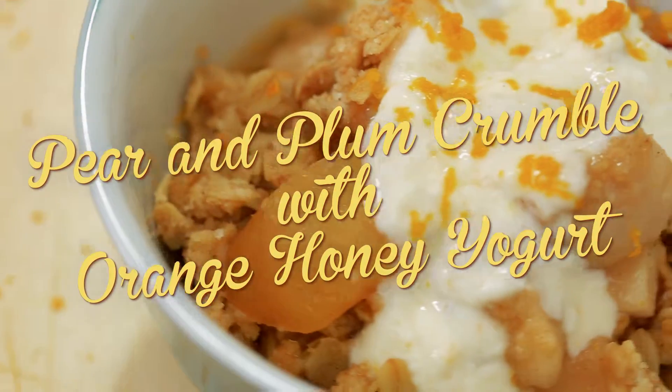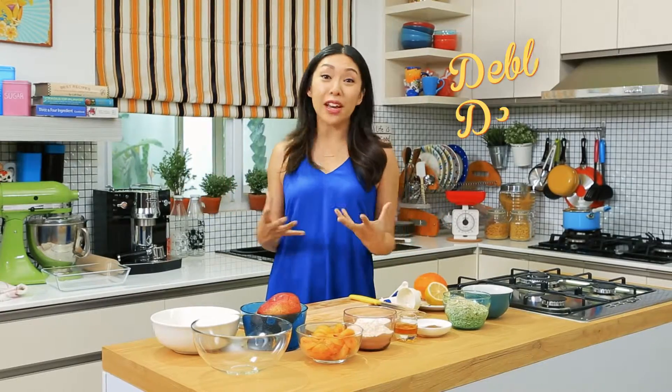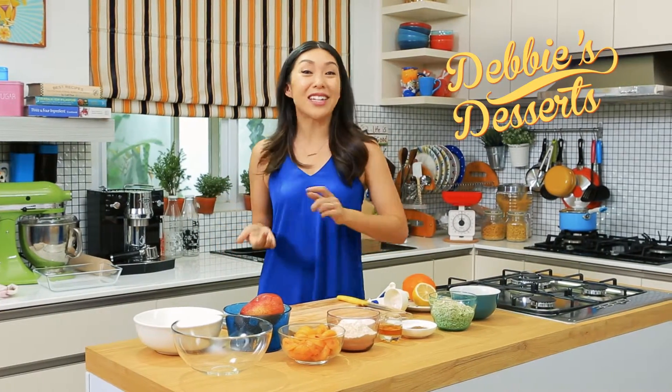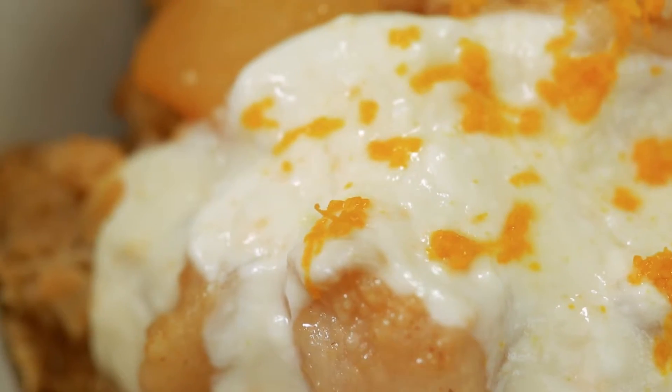My all-time favorite dessert to make is definitely a fruit crumble because you can get super creative with it. You can use any combination of fruit that you desire. Today I'm going to be using pears and plums, and I'm going to top the crumble with an orange honey yogurt.